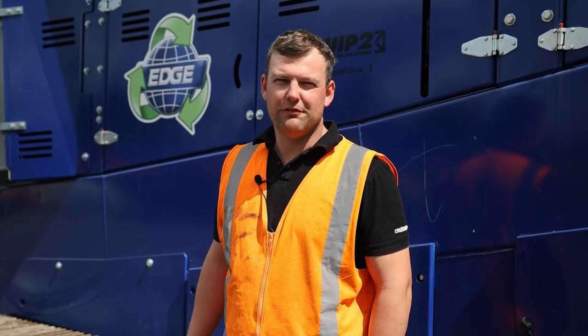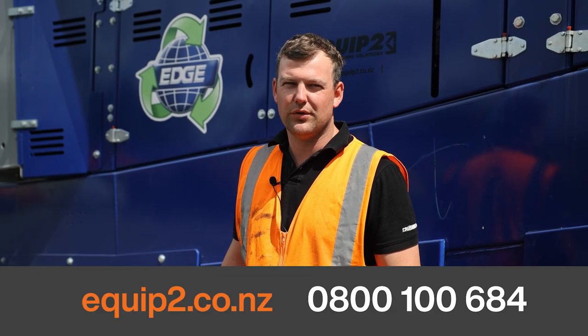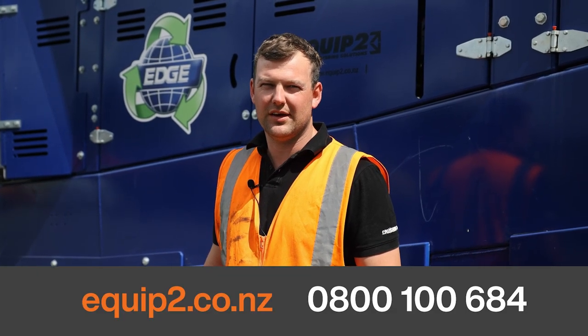And that's how you unfold the Edge Trommel TRT 516. For more info, visit our website Equip2.